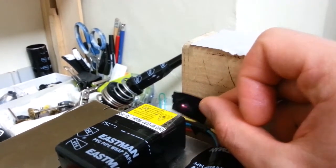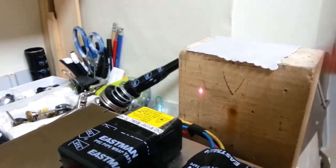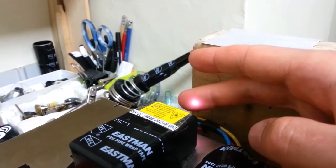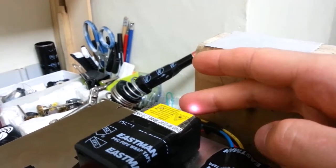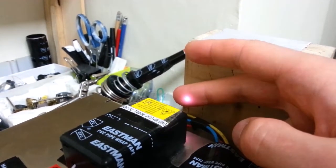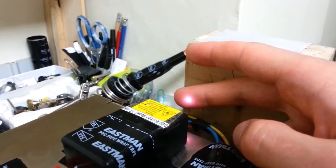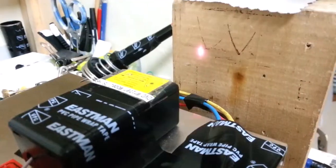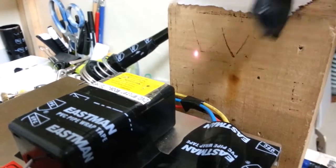Watch as I take this out and stick my finger in there. Nothing happens — I don't feel a thing. Why is that? Well, it turns out that infrared light is poorly absorbed into skin.